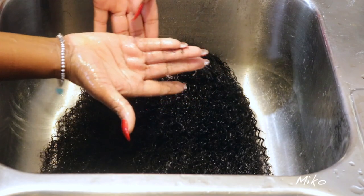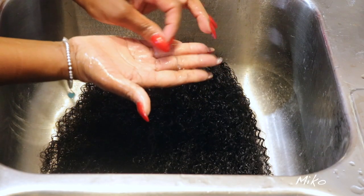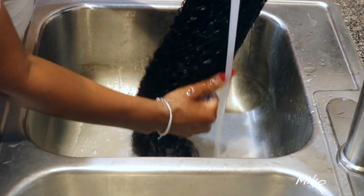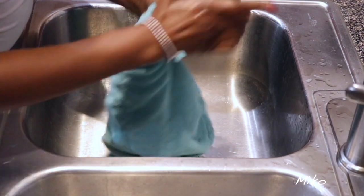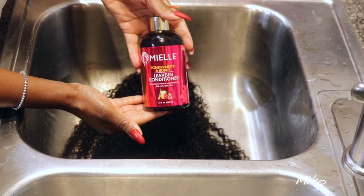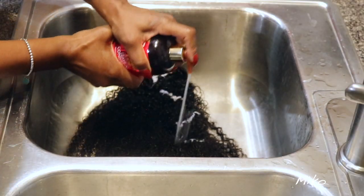I got very little shedding — this is all the hair that came out during the co-wash process. After 30 minutes, I rinsed the conditioner out and applied the Mio Leave-In Conditioner, brushed it through with my Denman brush, and let the unit air dry overnight.